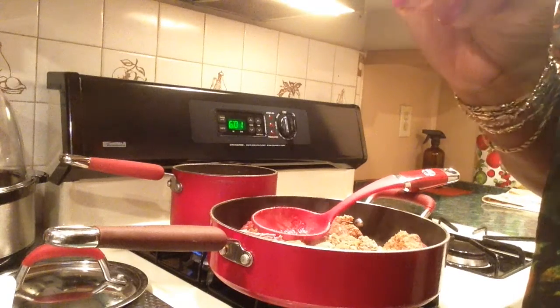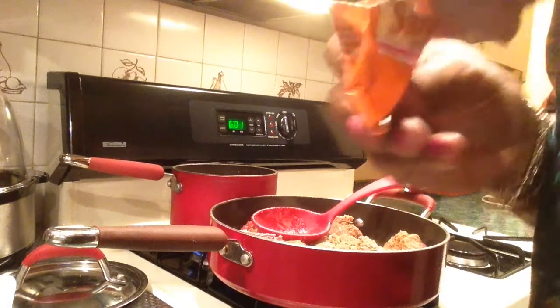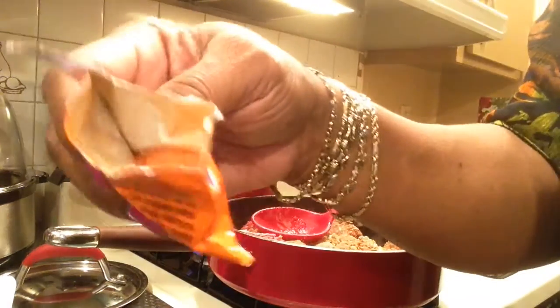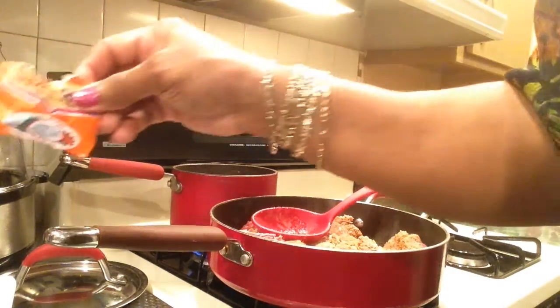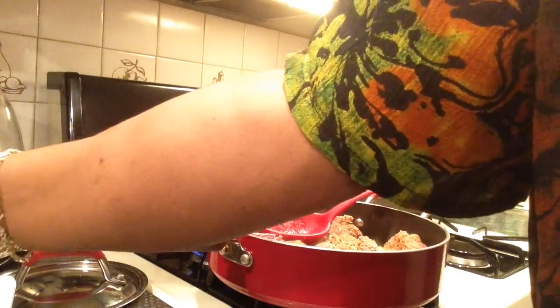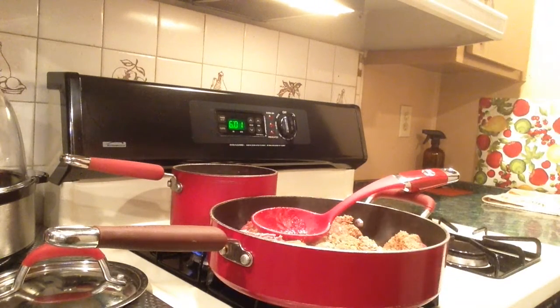I'm going to show y'all what it looks like for those of you not familiar with it — it's orange. Mmm, it tastes good, like it's got chicken seasoning in it, like bouillon or something, and other things.